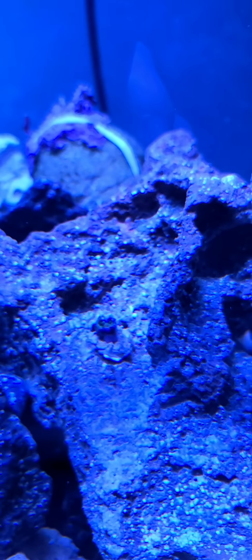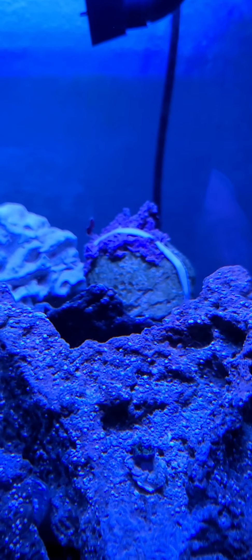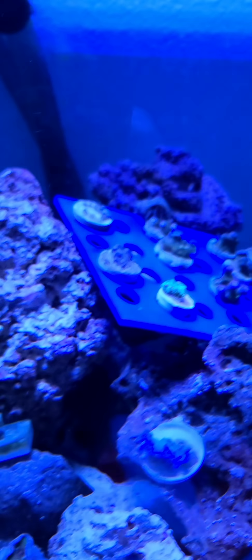I believe that's a mushroom, and if so I'm gonna have to put it in a different spot because it doesn't look too happy right there. Got another thing with green star polyps in the back — they're not doing too good, they're not too happy. May have to adjust some things.